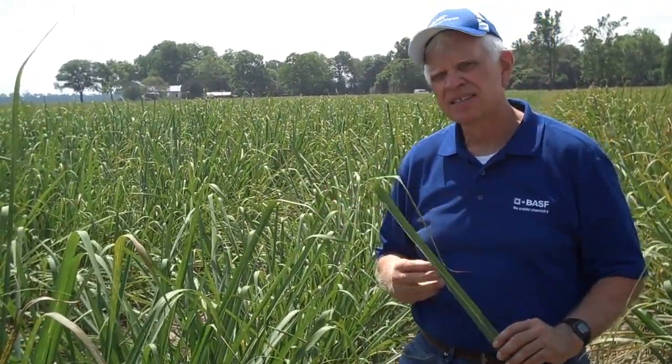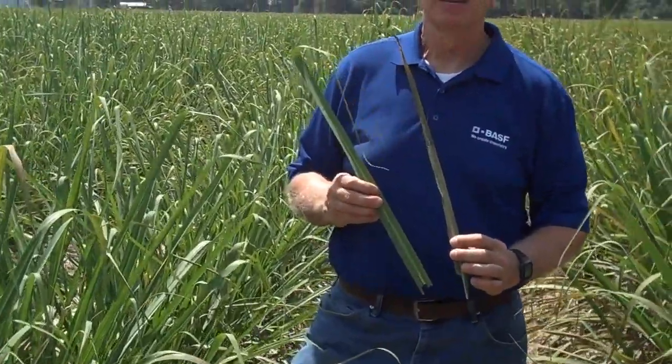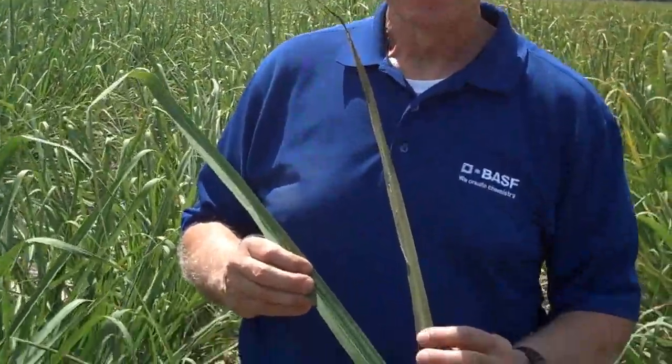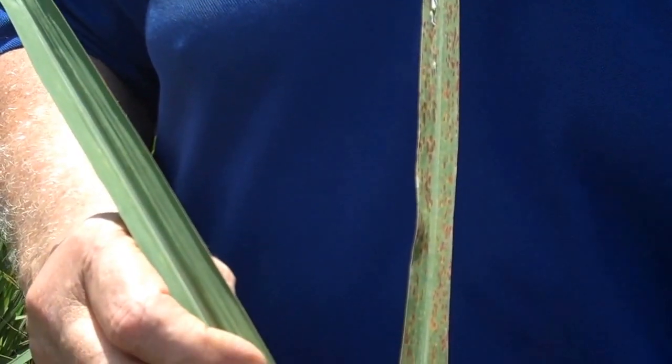Today we're going to apply a second application of Preaxor at 7.5 ounces to give a longer residual. We've seen a rate range of 5 to 7.5 ounces — 5 ounces when there's very little infestation, but it has a shorter residual; 7.5 ounces gives a better knockdown with longer residual. Overall, Preaxor treatment versus untreated is very beneficial to the cane to help it yield its maximum and provide long-lasting plant health benefits throughout the season.